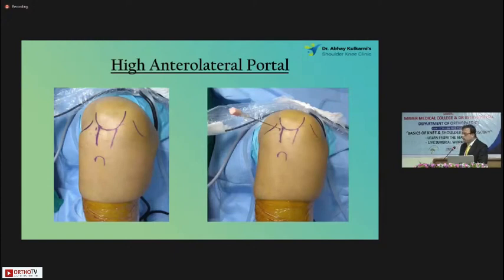The high anterolateral portal — I take a high anterolateral portal for all my knee arthroscopies. The position, as seen, is just inferior to the patella and as close to the patella tendon as possible. That's where the needle goes — that's my high anterolateral portal.